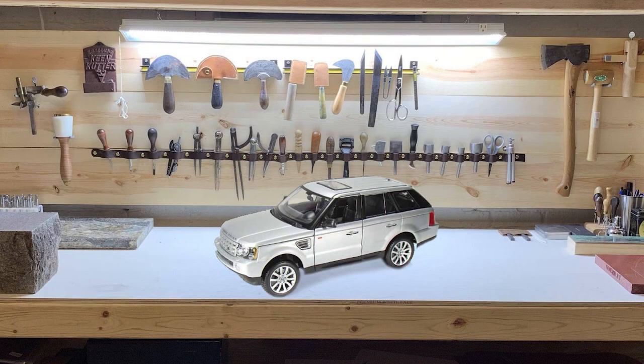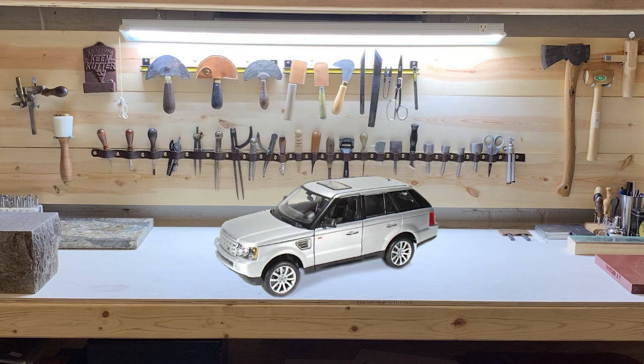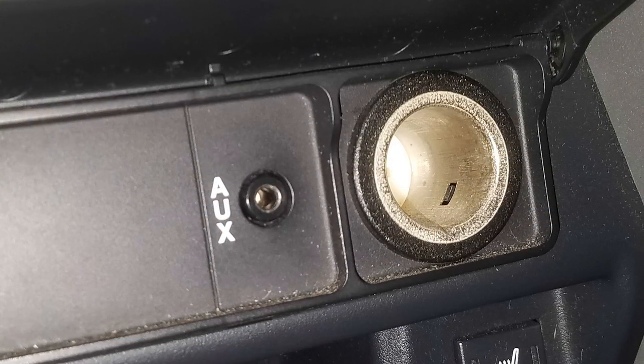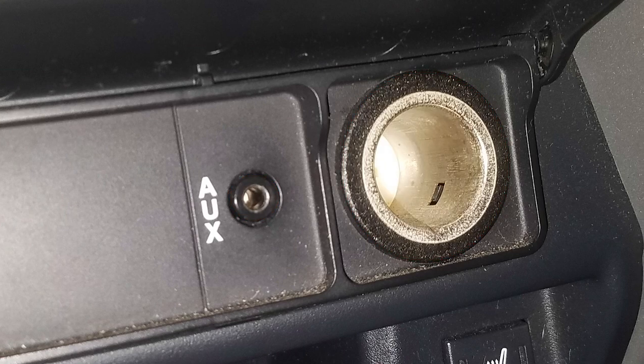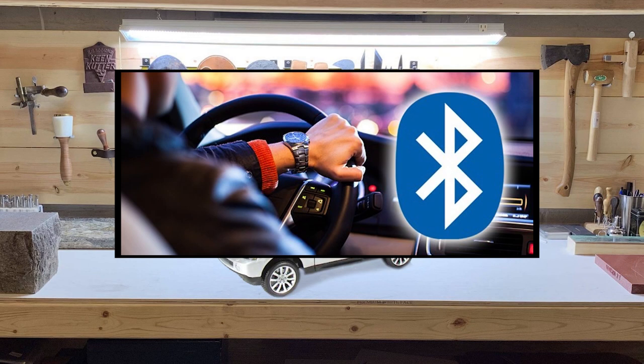It took an embarrassingly large amount of time for me to find a solution to this, and the solution is amazingly easy. It relies on the lucky proximity of a few components near the aux port, which allows for a powered Bluetooth connection that's totally hands-off and out of sight.